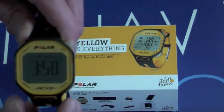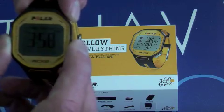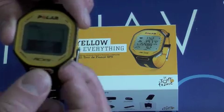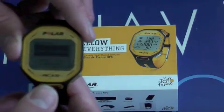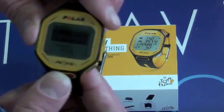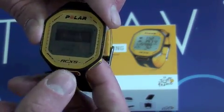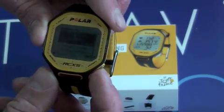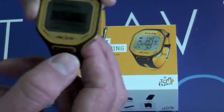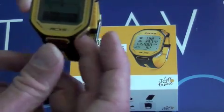Take the unit itself and press the top right-hand button — that takes you to the main menu. Scroll down to Settings, press the accept button, and you will see Sports Profiles. Select again and go for Running, then scroll down until you see GPS Sensor and select Search for New.